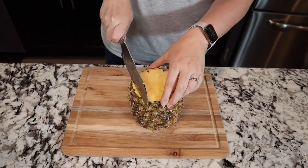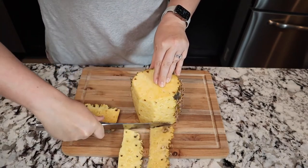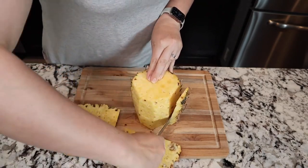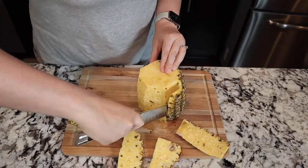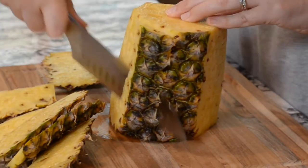To peel the rest of this pineapple, just sit the flat side down. You're going to take your knife and go from top to bottom, rotating it around until you get all that peeling off. Don't stress about getting every little piece — you can always go back and clean up a little bit later.